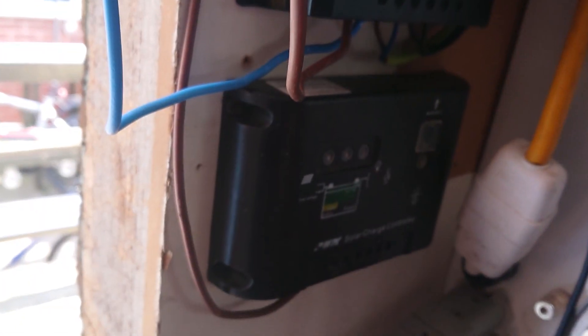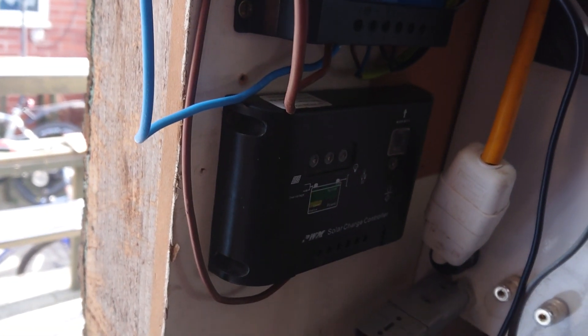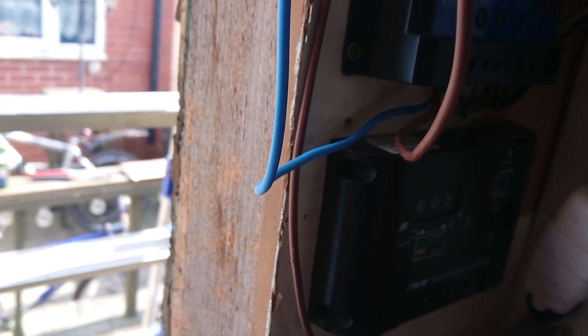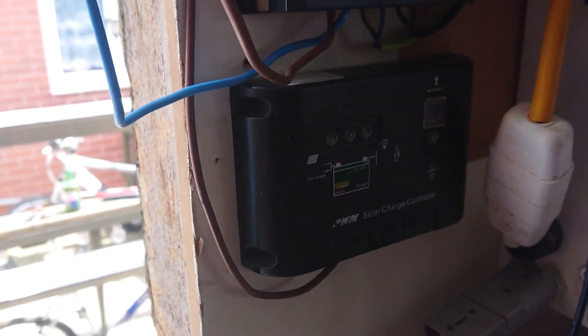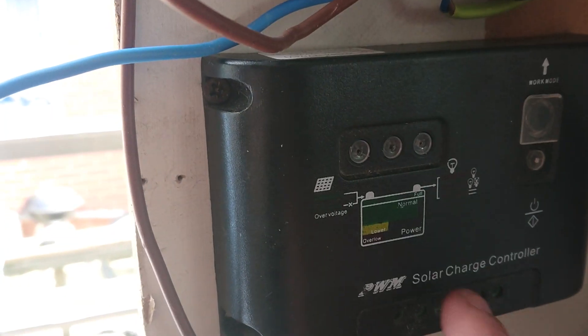Hi guys, this is just a little bit of silly fun. I've got a solar panel set up on the roof of my shed — 200 or 280 watts, I honestly can't remember. But the sun we've got today is quite nice. It's been overpowering this unit here, so I've had to get another one.